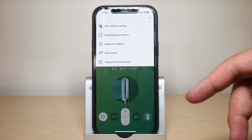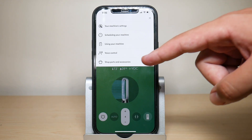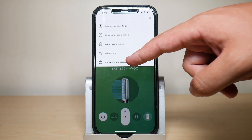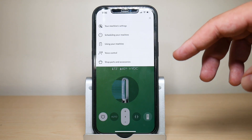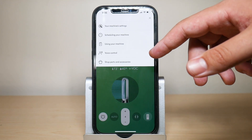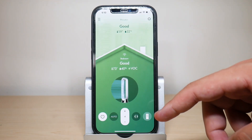You have voice control which you can set up — I actually made a video showing how to set up voice control with your fan. Finally, if you press on 'Shop Parts and Accessories' it will show accessories tailored specifically to your machine, not accessories for other Dyson products like the vacuum, which is really neat.